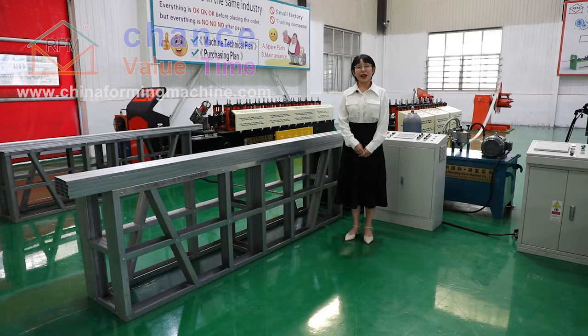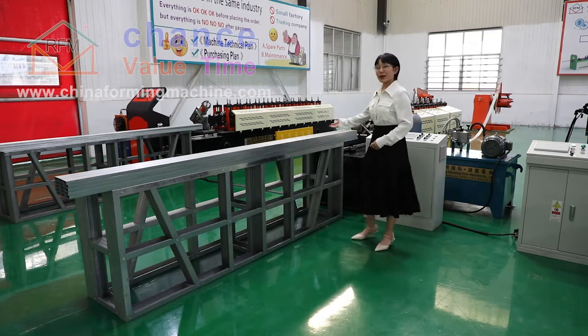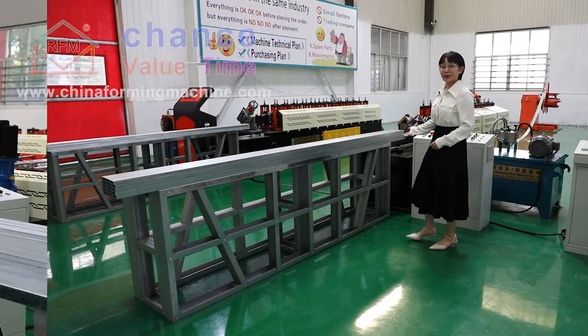Hello, I'm Wendy. Today I will introduce you to our powerful keel machine.